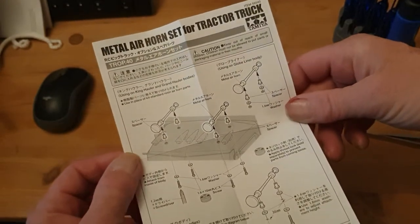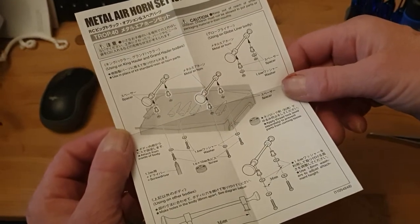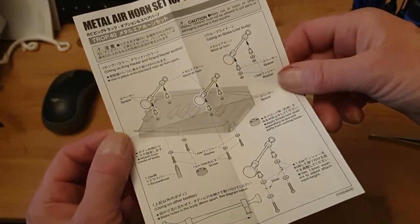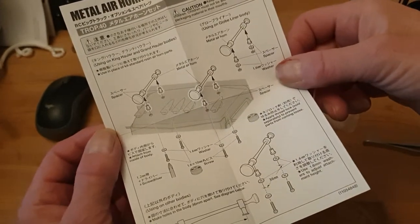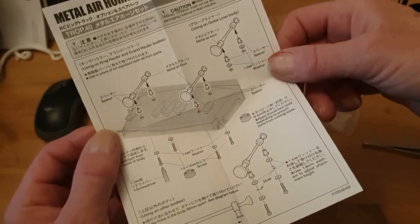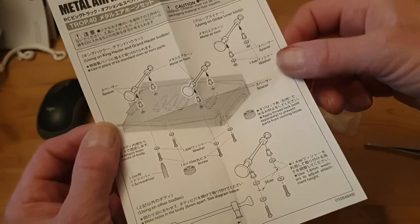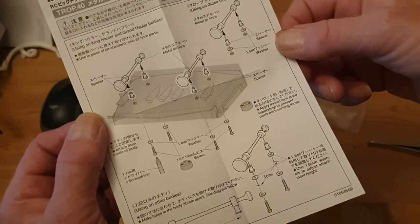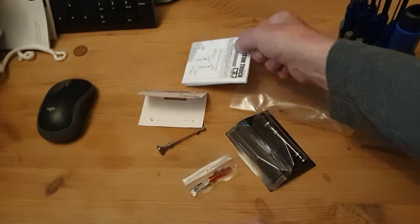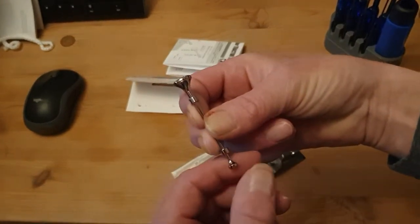Really good and detailed instructions, as always for Tamiya. These are supposed to be a direct replacement for — I think it's the King Hauler or the Grand Hauler. I'm going to be putting them on the Aeromax so I've got to do some drilling for them to go on there. But I think they're really good — they are expensive, but they're a lot better than the plastic ones and the detail on them is much greater.